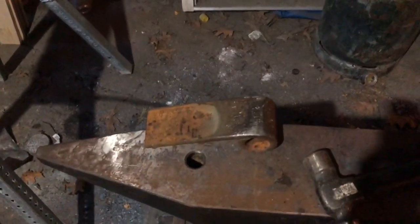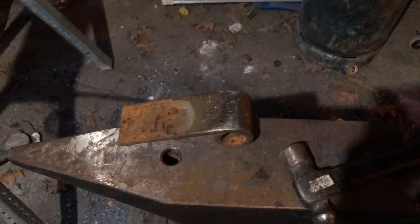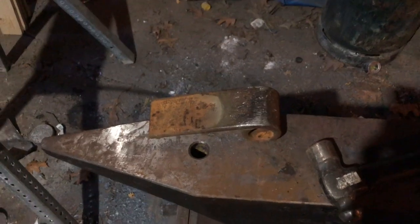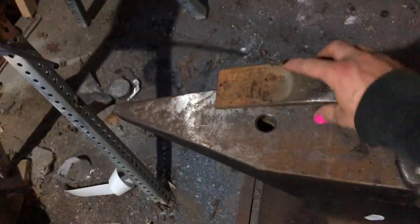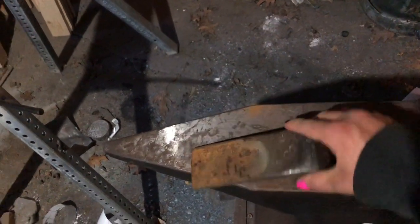I was challenged to make this by a subscriber a few weeks ago, and I'm just now getting around to it after some other projects. I wanted to get some new leaf springs because I want to do a good job with this — and I'm about the best at forging these.